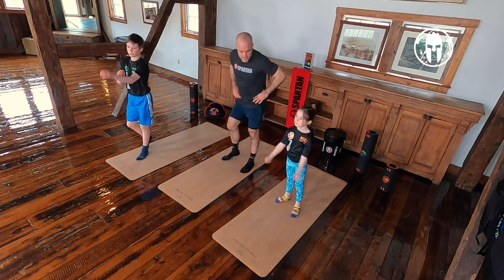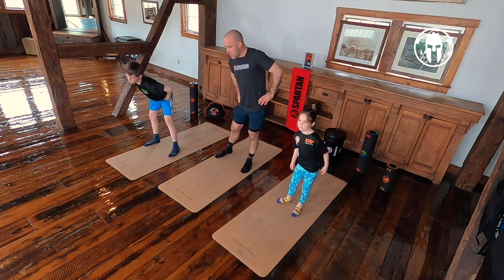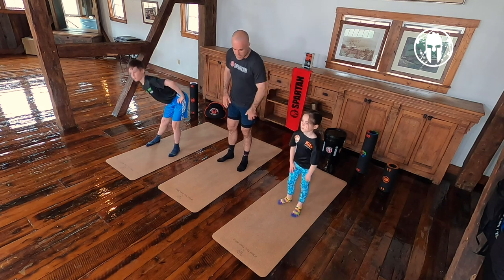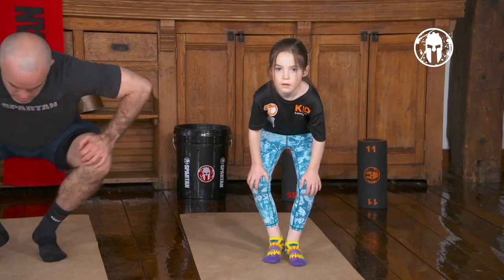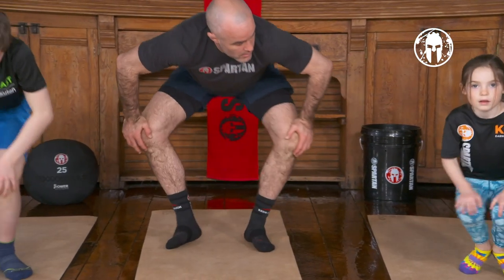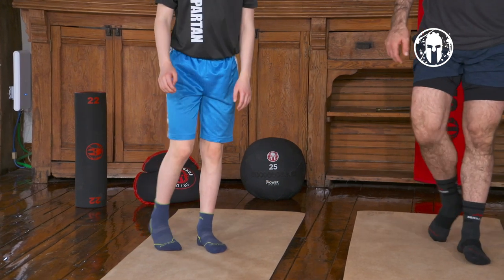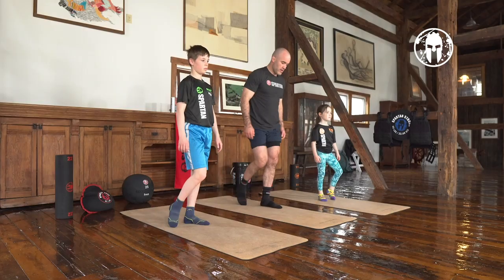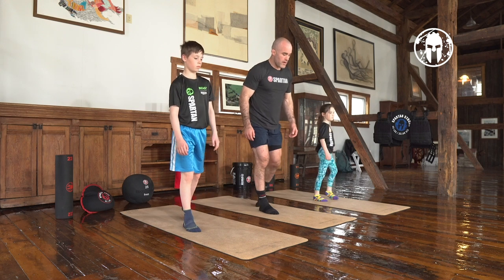Now our hips: right circles, left circles, maybe side to side, push them out, get that hip flexion. Our knees — going inside to out for a couple, then outside to in. Now down to our ankles and toes, roll those out, right to left, back and forth. Other foot, switch it up. Good job, both ways.